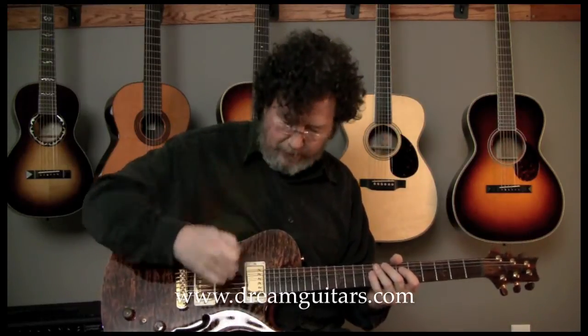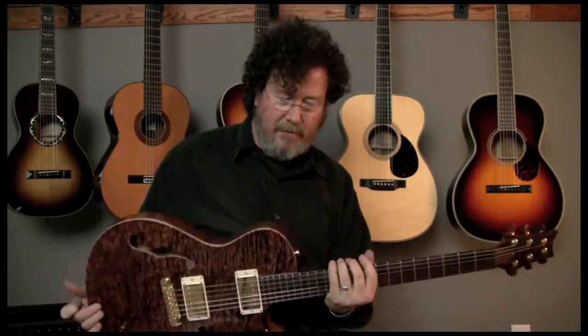And obviously you can set your amp to overdrive, and this guitar — these pickups are nice, high-powered pickups, and they're really pushy with overdrive. An unbelievable guitar.